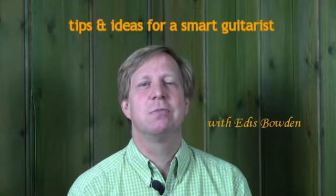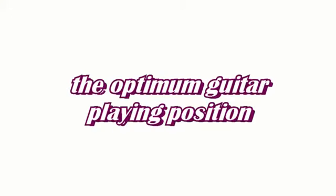Hi and welcome back to the Acoustic Music Workshop. My name is Edith and in this short video I'm going to show you about the optimum guitar playing position. I'll talk about how to achieve it, why it's important, and a few things that could go wrong along the way.